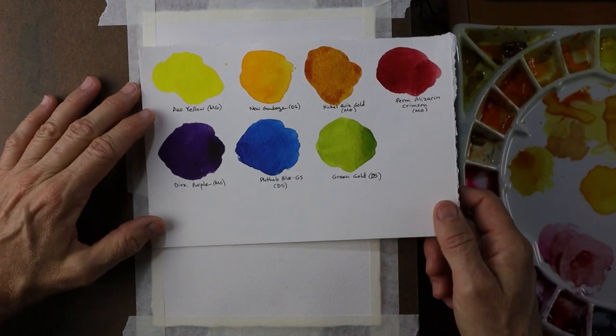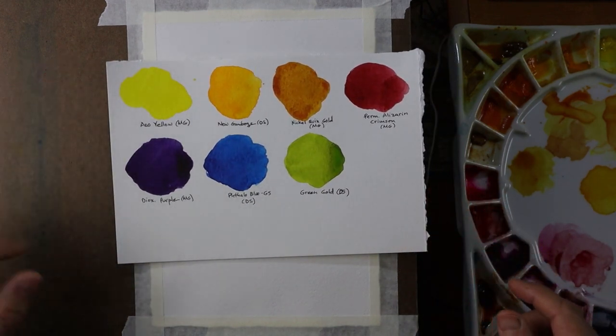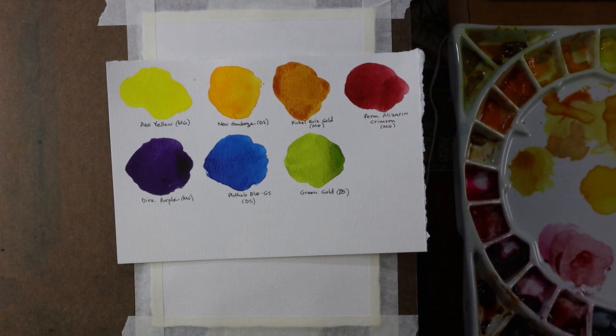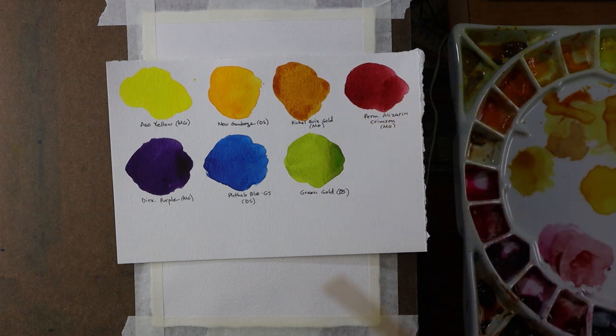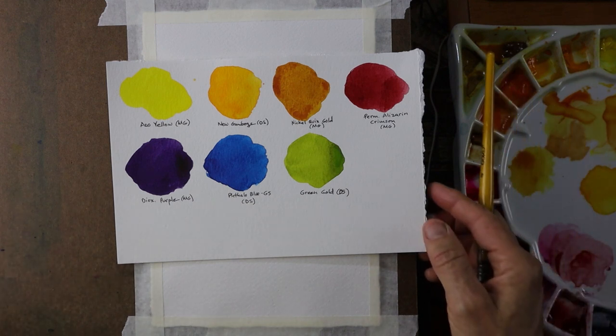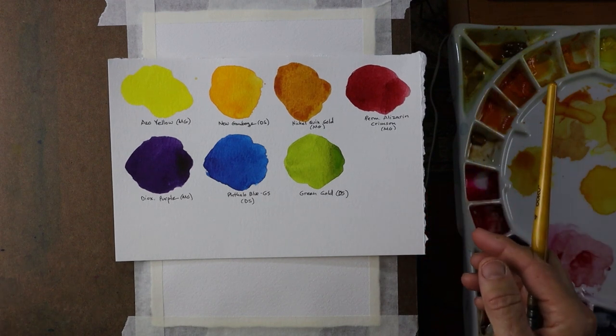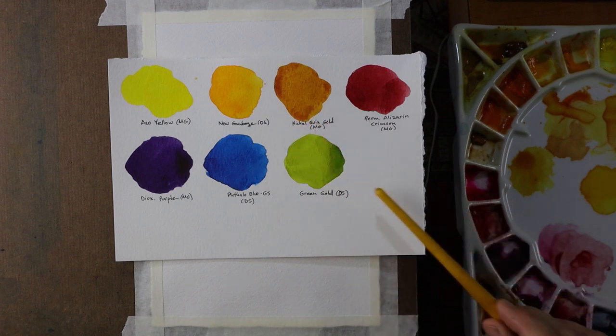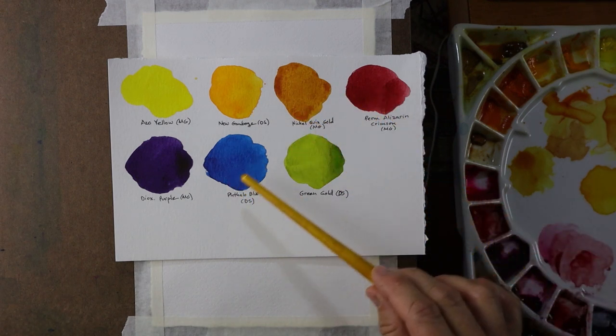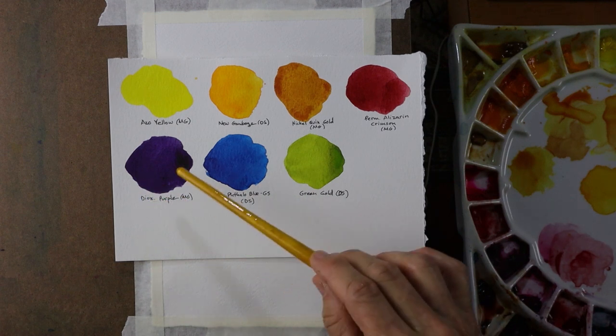First, the paints. I decided on this palette for this particular painting. I have Azo Yellow by M. Graham, New Gamboge by Daniel Smith, Nickel Quinacridone Gold by M. Graham — I love that color, very grainy. Permanent Alizarin Crimson also by M. Graham. I have Dioxazine Purple, which is a really dark and not very transparent color, but that's going to be for the center of the flower — M. Graham. Phthalo Blue, green shade by Daniel Smith. And lastly, Green Gold, also a Daniel Smith color. Those are the colors I'm going to use here. It's kind of a lot of colors — usually I try to limit myself to about five, but I added a few extras, and this is what I used in my previous one and I liked how it turned out. Permanent Alizarin Crimson will probably be used in pretty small amounts just to orange up my yellows a bit more, make them a little darker. The Phthalo Blue is also just a pretty small hint. And the center of the flower is going to be a lot of this purple color.